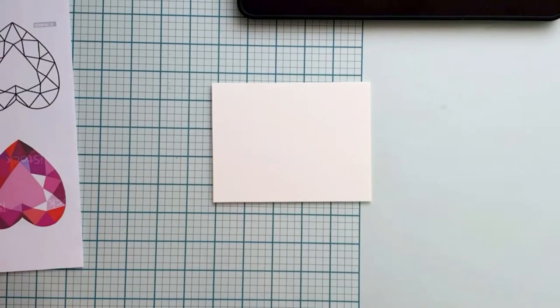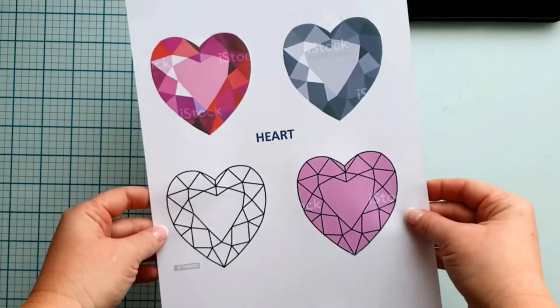Hello, it's Annette with a fun watercolor card video tutorial for you. I'm so happy that you joined me.